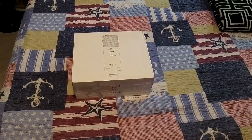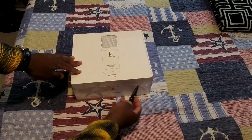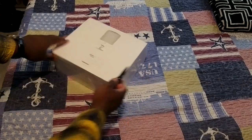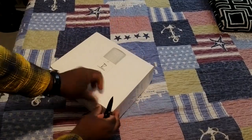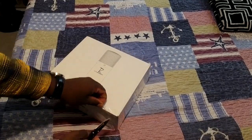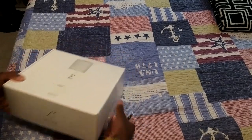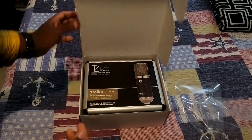Welcome to today's video! Here with an exciting review from TZ Audio — we're going to check out this product, the Stellar X2 Vintage microphone. We're going to do a quick unboxing here; it's going to be two parts. This microphone is supposed to have a sound reminiscent of some old classic microphone models. I have quite a bit of experience — if you know the channel, you know I've worked with a lot of microphones of all types.